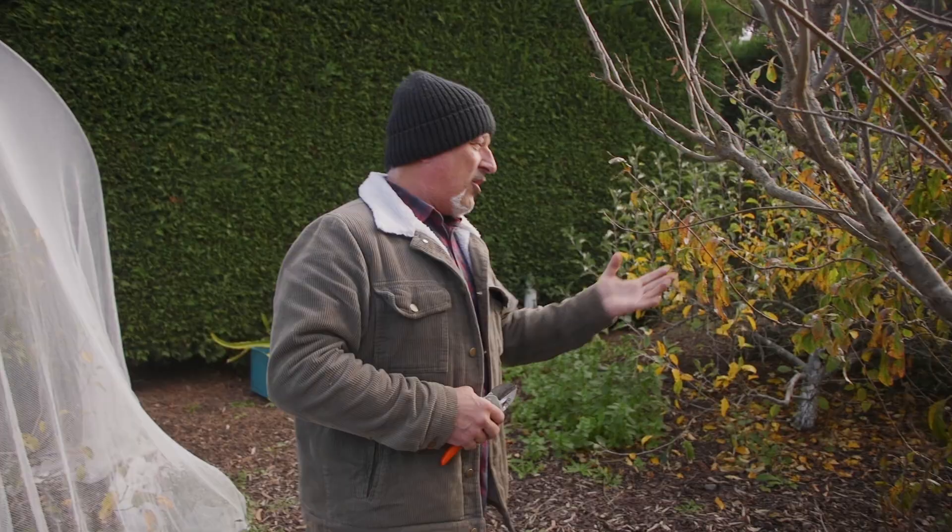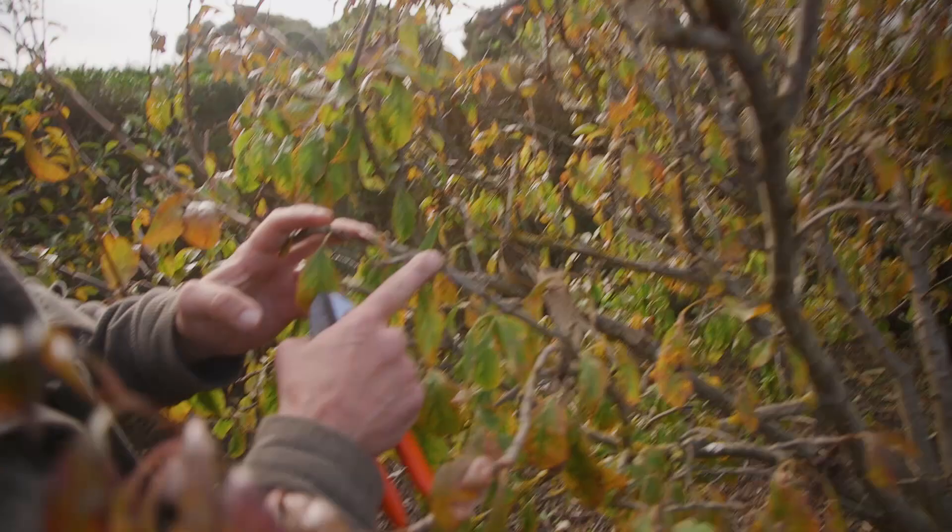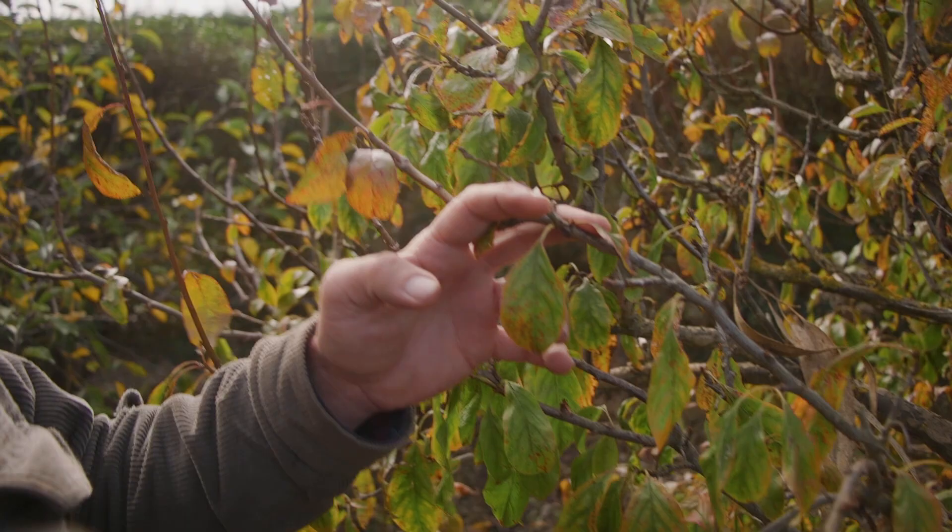Most plums generally are spur-bearing, which means they have little stubs on the sides, and that's where you get your fruit from along a two-year-old branch or thereabouts. Other ones, as I said earlier, will fruit on the tips, and it goes the same with apple trees and how to prune them to make them shape up well.